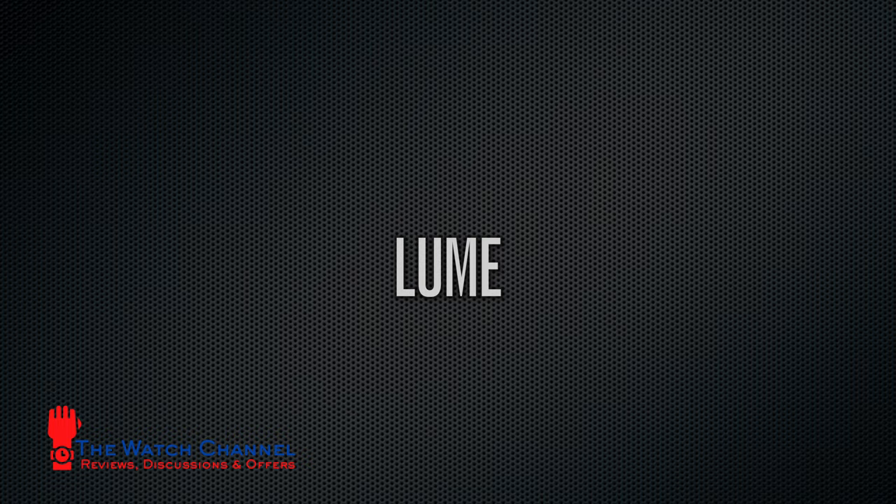Lume on the watch is very, very good. You can see the bright blue in the photo, and once it settles down it has a longevity that will see you throughout the night. Even in a low-light situation at 3am or 4am, if you wear your watch in bed you're going to have no problems at all checking the time.